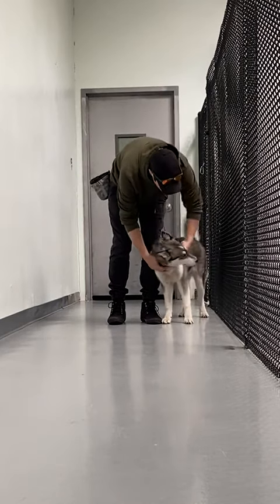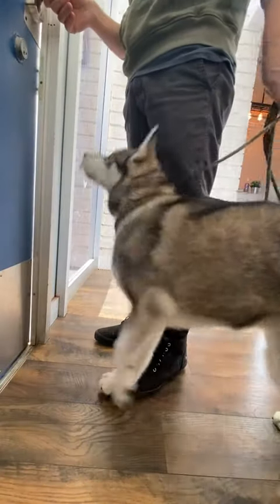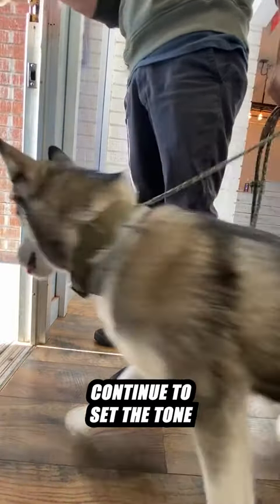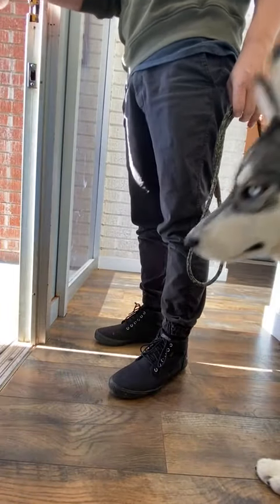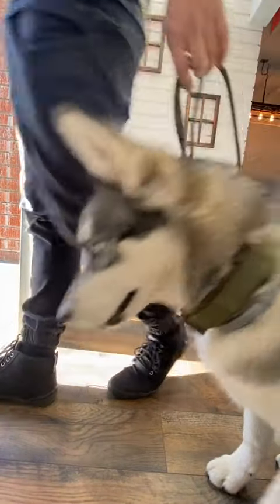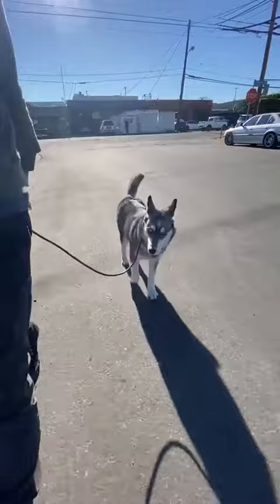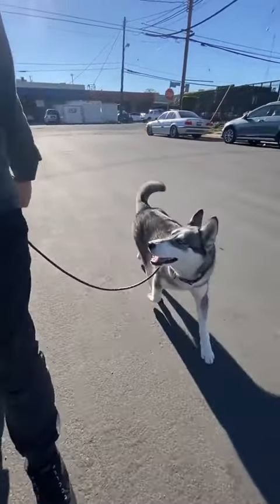Whenever she's calmly by my side, I'll move forward. Once we make it to the front door, it's important we continue to set the tone. Generally, whoever is in front is leading the way, so make sure you're the leader. Glenn needs to follow me through the front door, not the other way around. And if you watch the video of Glenn from yesterday, you'll see what a massive difference this is making.